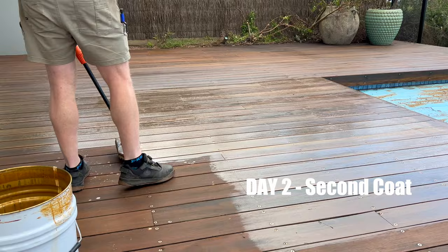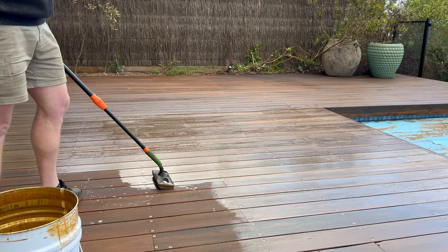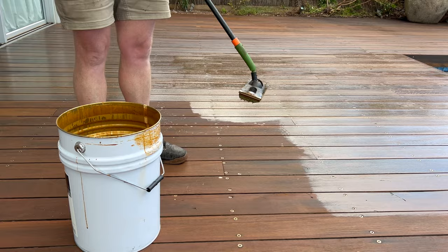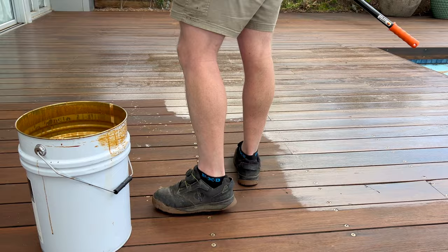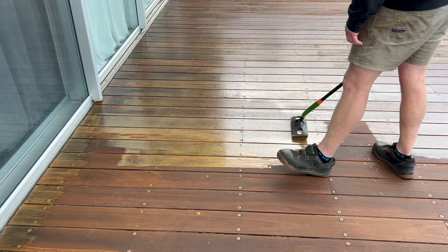We'll put the second coat on now - the first coat was done yesterday. Another nice beautiful overcast day for coating decks. It's 9am in the morning and we want to get it done before it gets too hot. All we did was come in and blow off all the sticks and leaves that were on the deck this morning, and now we're putting the second coat down. It's been about 14 to 15 hours - you want to leave it 12 hours minimum between coats, and between 12 and 24 hours is ideal.